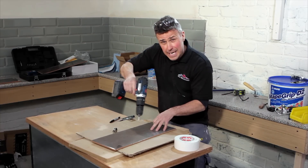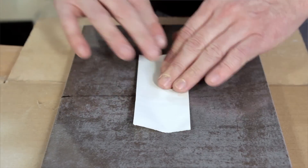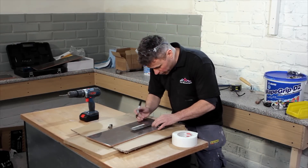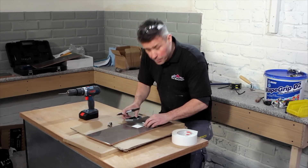But to stop the drill bit sliding across the top of the ceramic, I'll get a small bit of tape, place it across my lines, and of course redraw the lines back in position. And now I can start drilling.